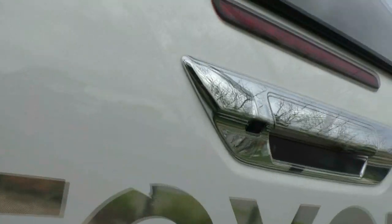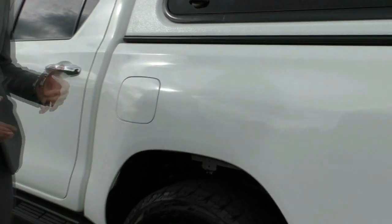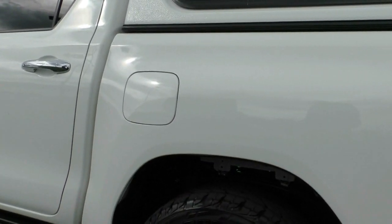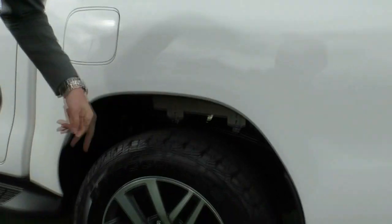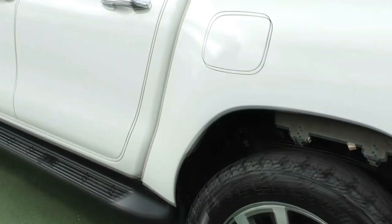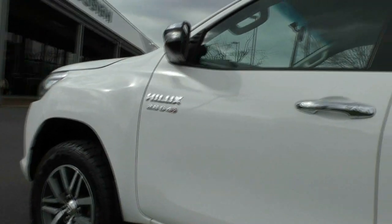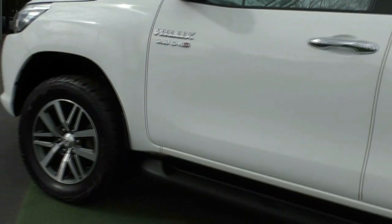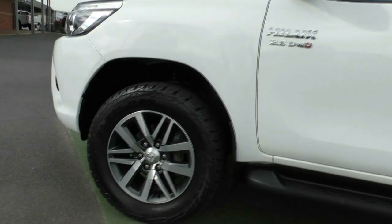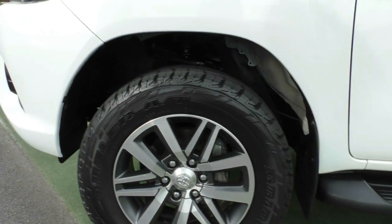We'll keep working our way around to the passenger side of the vehicle. Note the paintwork on the passenger side — it's just as good as the driver's side. Your fuel door is on the passenger side, which is the safe side of the vehicle. Again, another unmarked alloy wheel with really good tread on the tyres. Chrome door handles on the passenger side as well, and the side steppers too. And then coming to the fourth and final wheel — another unmarked alloy wheel with fantastic tread on the tyre as well.